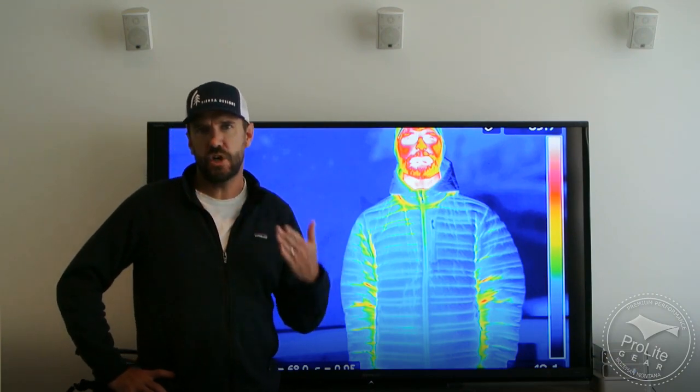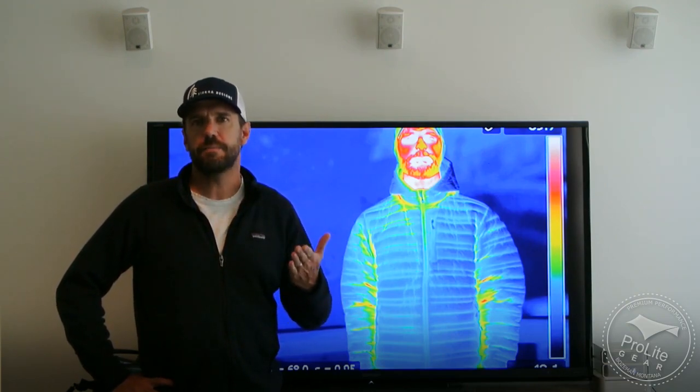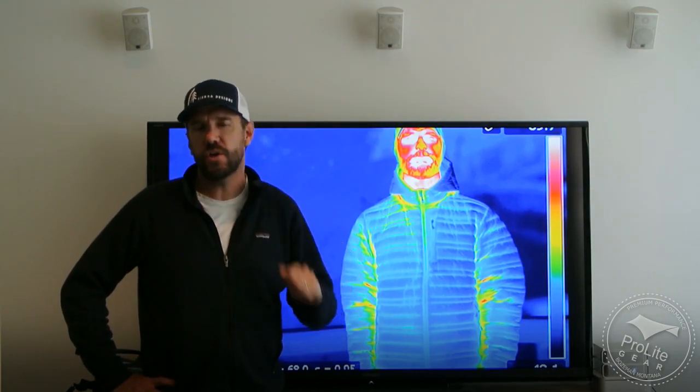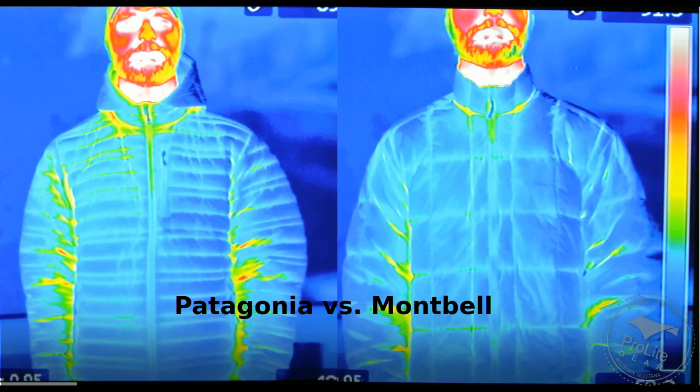This is happening because he does not have the hood all the way up and on his head. But oftentimes you're cold enough to want to zip the jacket all the way up, yet not cold enough to warrant putting the hood all the way up. So it is interesting to look at that in terms of determining whether you want a jacket that has a hood or whether a jacket without a hood is a better solution for you.